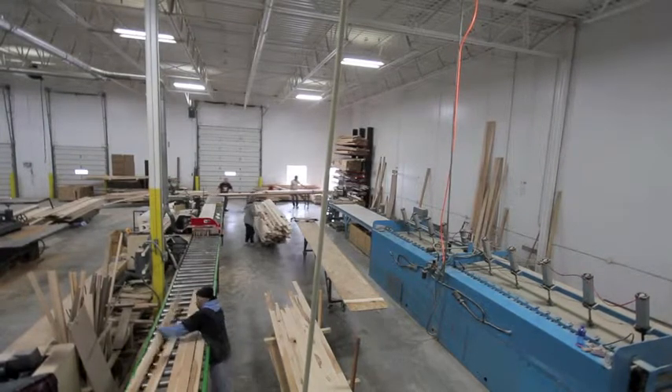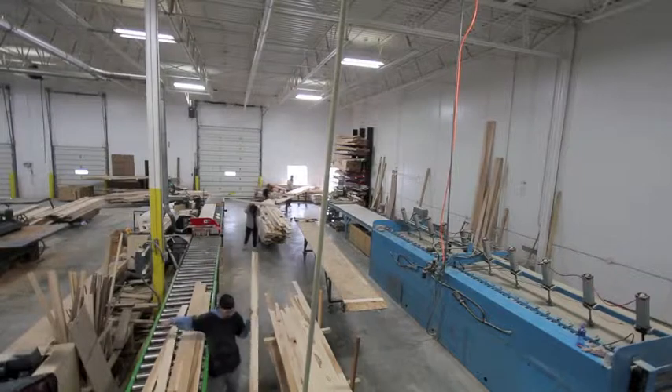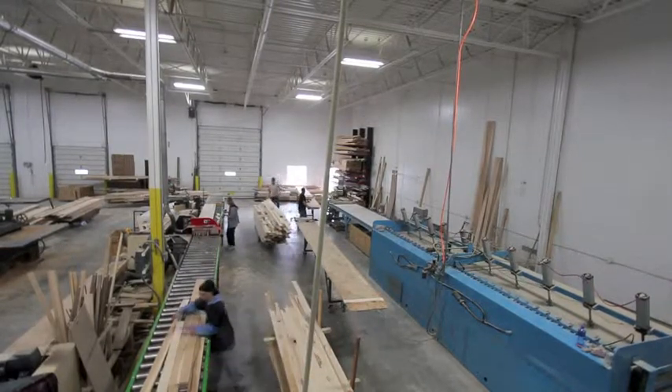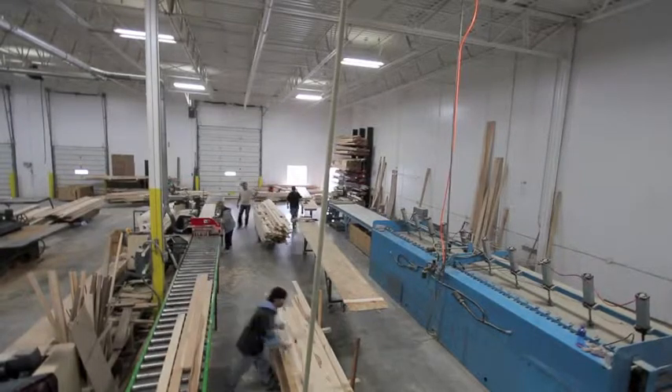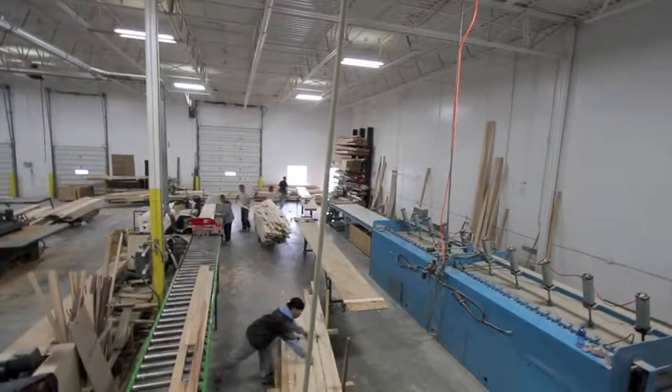This is just part of the process that goes into gluing up the shuffleboard blank surfaces. Many other companies actually outsource this — they simply buy butcher block from butcher block companies, and then do the rest of the manufacturing, like building cabinets and such.